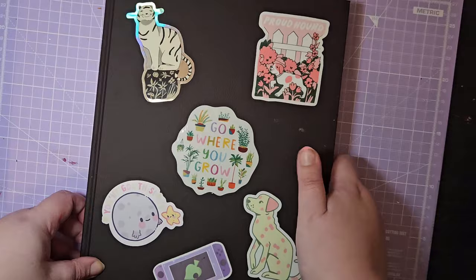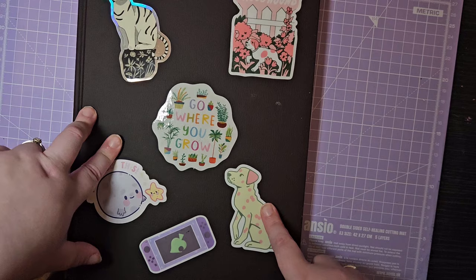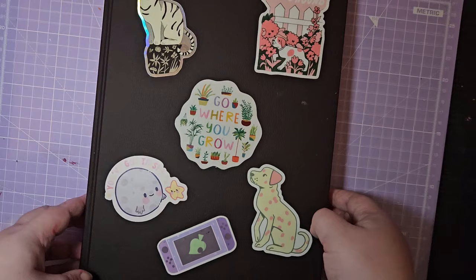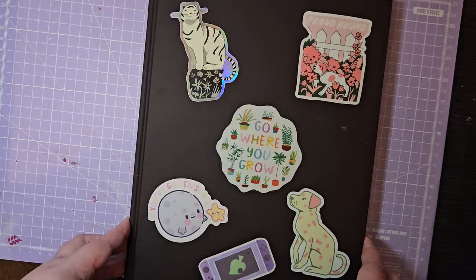I've got stickers on the cover as always. The majority are Lee Ellickson — this one, this one, and this one — and these two are from her collaboration with Proud Hound. That one was a Patreon sticker. This one is from Sunshine Bindery, this one is Catnip, and this one is Luna Isle. I'll tag them all down below.